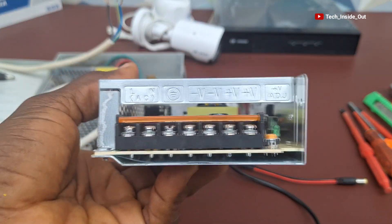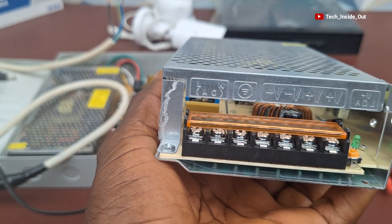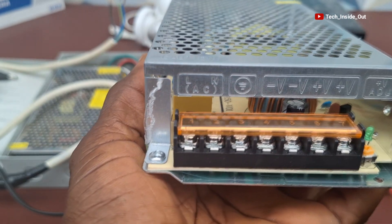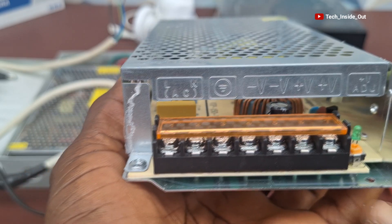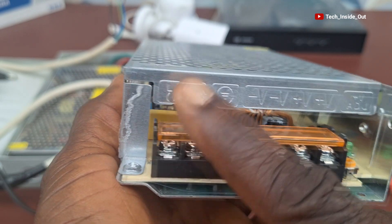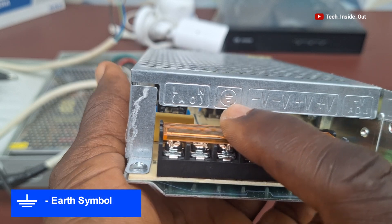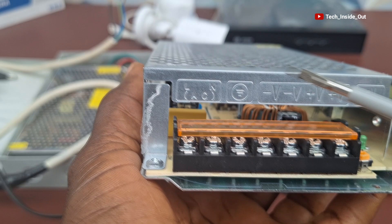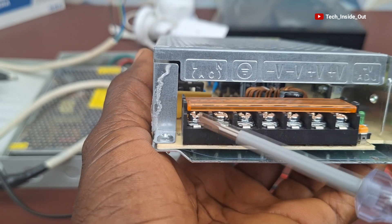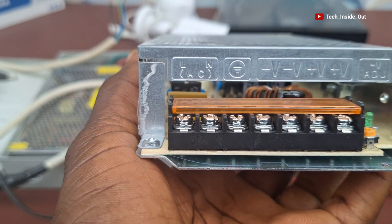With this second power supply unit, the concept is not different. When you look at it critically, this is the bridge for the connections, and the guide to the wiring is also written on it. With the same principle we used, you'll realize that the AC is labeled there, and then there's an L and an N — the L is live, the N is neutral — and then the F symbol is also there. Each of those labels corresponds to the terminal block you find here, so the live wire will come under this terminal.